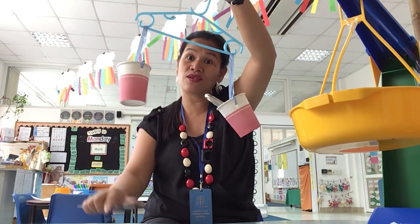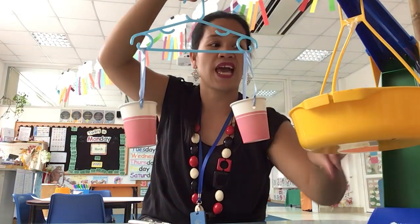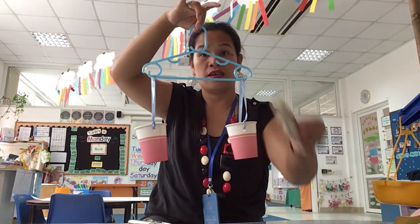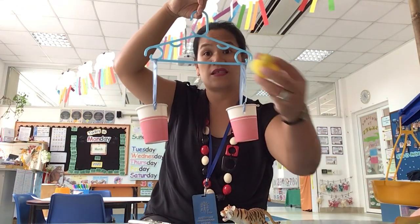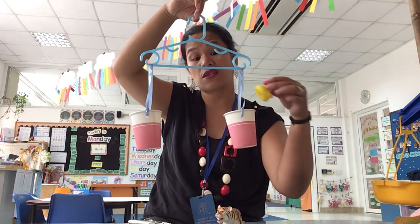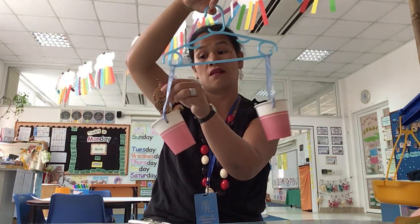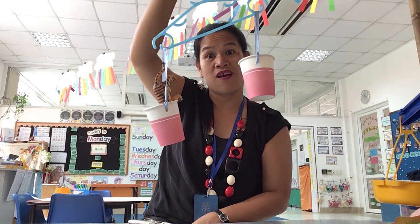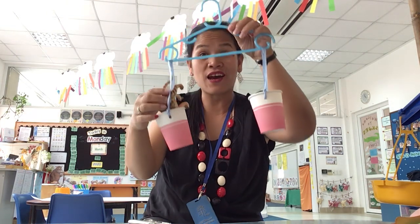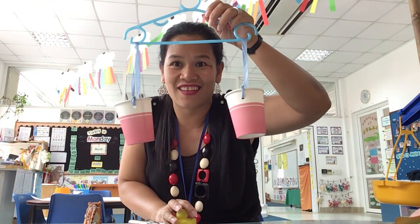You can use this to find out which one is heavier and which one is lighter. I have another one right here — I have a toy. I have a tiger toy and I have a duck toy. Which one do you think is heavier? Let's find out. I put the duck here and I put the tiger on this side. Which one is heavier now? That's right — it's the tiger toy. So now you can play with your weighing scale that you made.